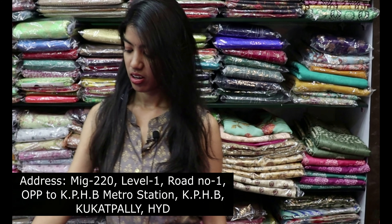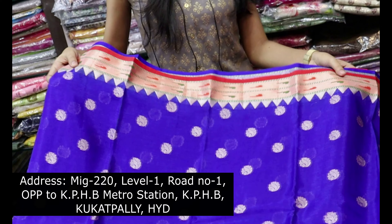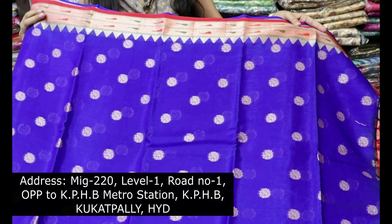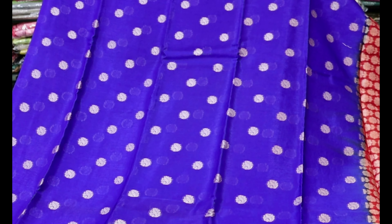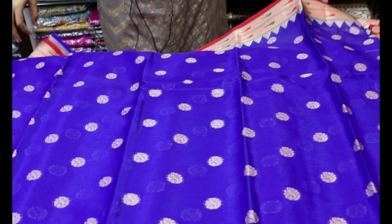Let's take a look at our first sari. We have a nice dark blue and orange color shade. We also have a look at the peacock bootis.